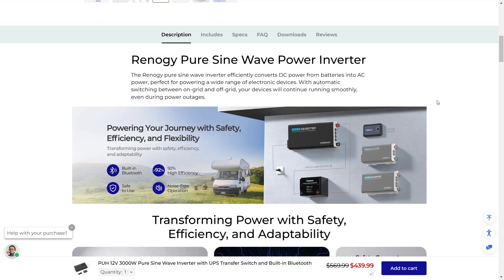The Renogy 3000W Pure Sine Wave Power Inverter efficiently converts DC power from batteries into AC power, like what you have in your home. This is perfect for powering a wide range of electronic devices. With automatic switching between on-grid and off-grid, your device will continue running smoothly even during power outages.